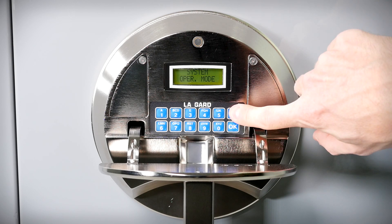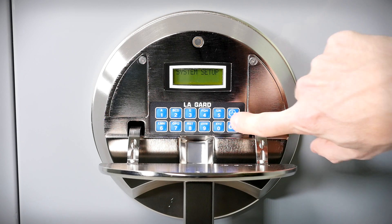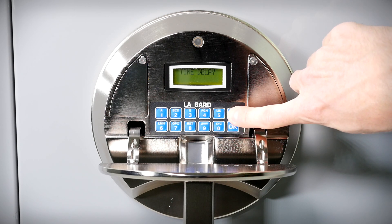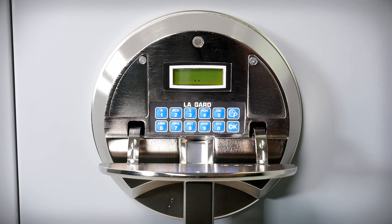Press P three times to show 'system setup escape,' then press OK. Press P four times to display 'do you want to quit?' and press OK. The lock is now in the mode you selected in the system operations mode menu.